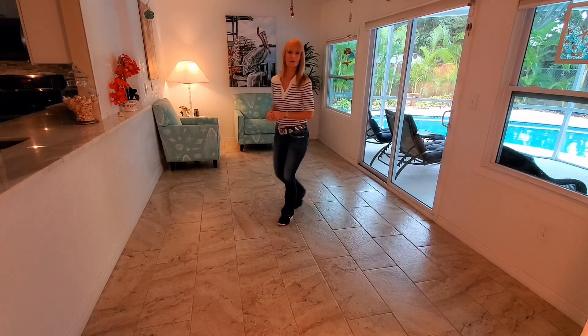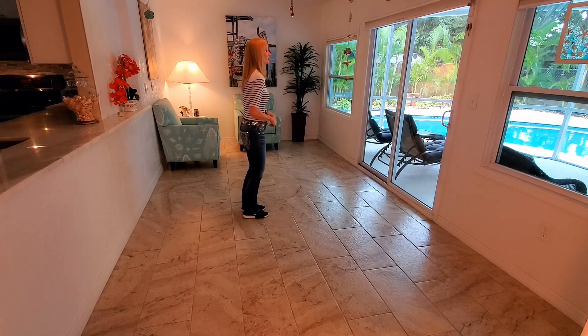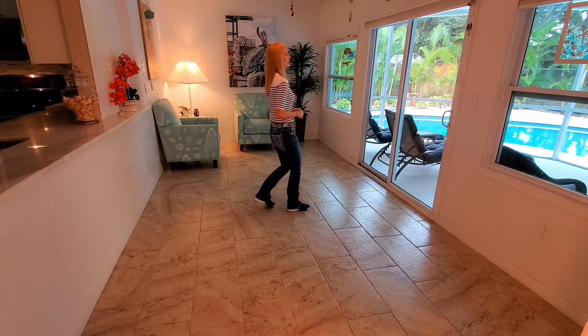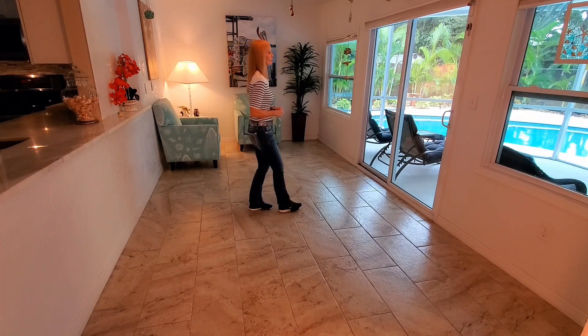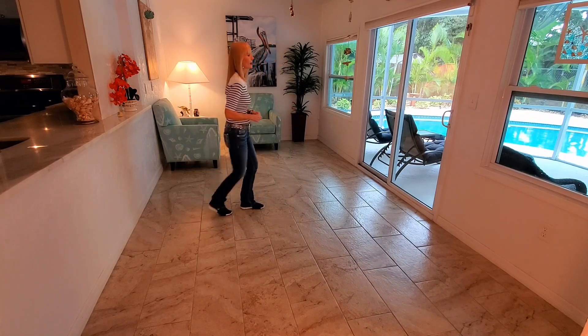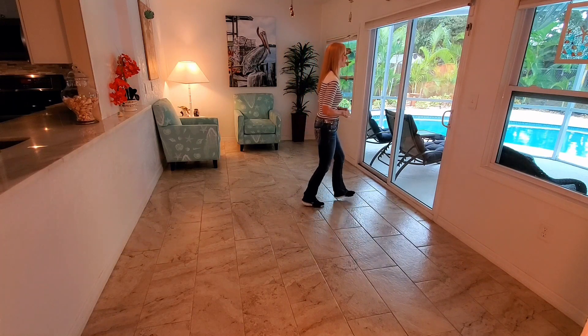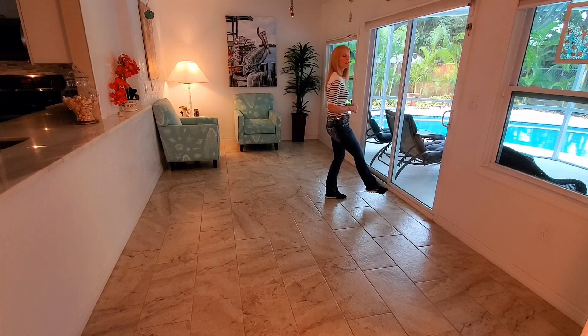One more time on that to count. Facing 3 o'clock, weight is on your left — 5, 6, 7, 8. 1 and 2 and 3 and 4 and 5 and 6 and 7 and 8. And once again, you will end with your weight on your left foot and you're ready to start the dance again.